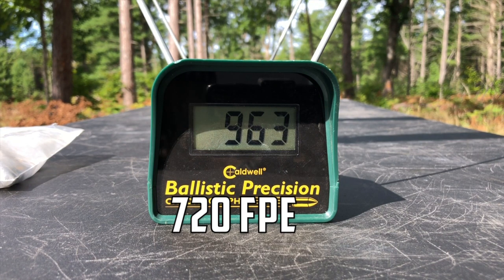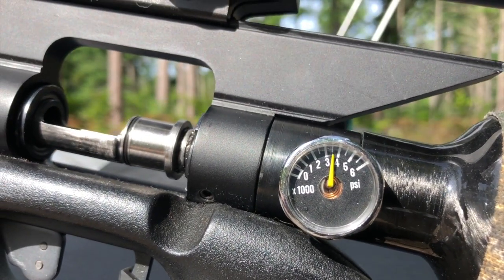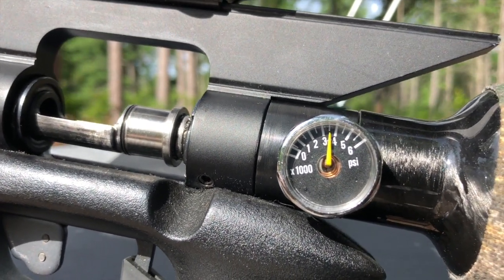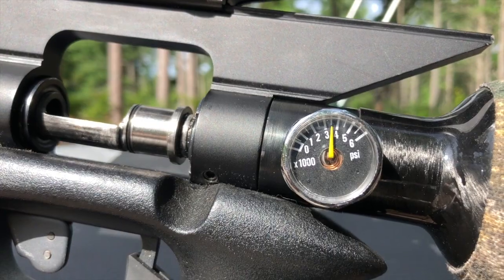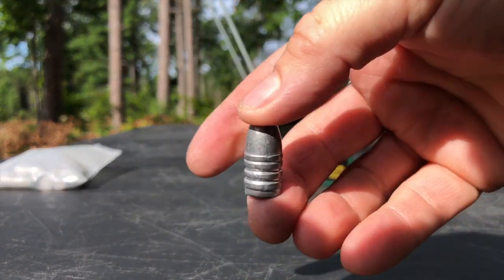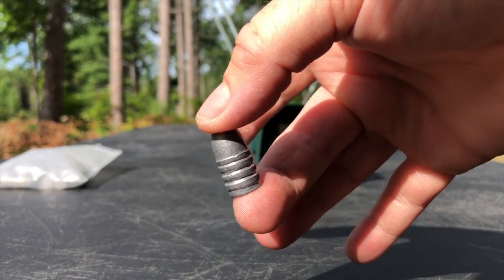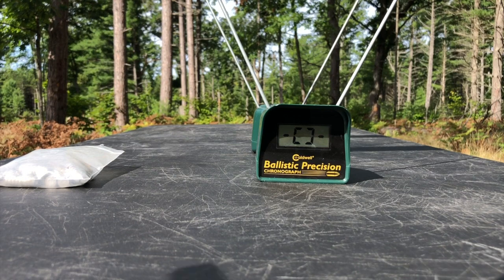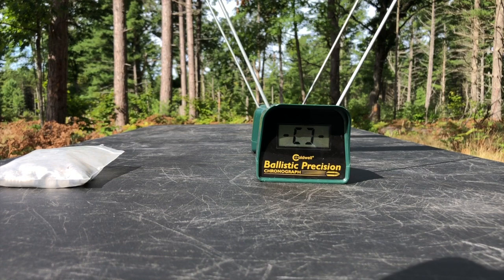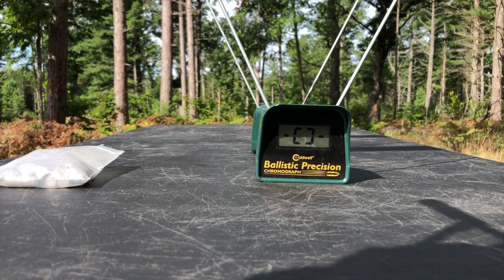Holy cow — 963! That is way above 700 foot-pounds of energy. For this next test we're going to be right at 3,600 psi, which is equivalent to shooting off one of the Talon Tunes carbon fiber tanks — those can be filled to 3,650. I'm going to be shooting the Hunter Supply 350-grain flat nose again, just to show what this can do at a lower PSI setting versus 4,300, 4,350, or 4,500.